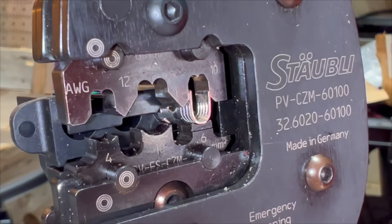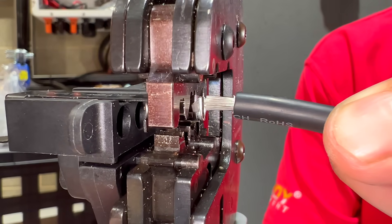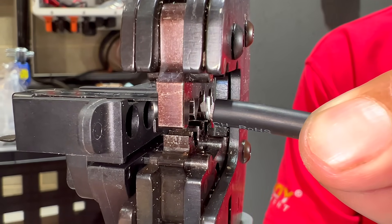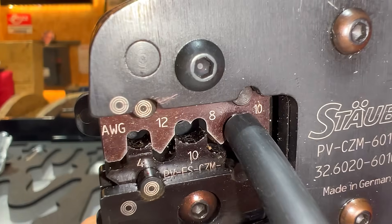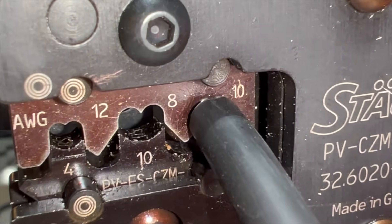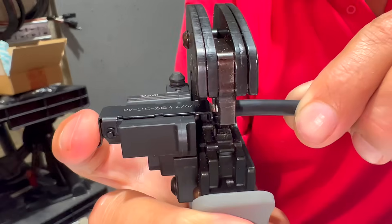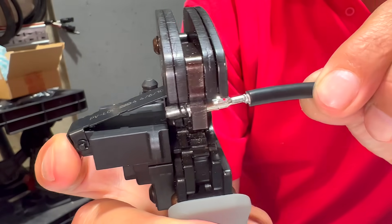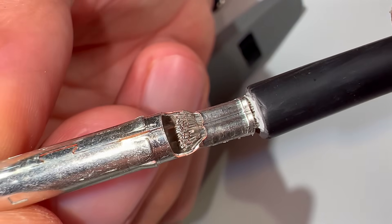Then insert the stripped wire into the crimp until it reaches the backstop bar. When you close the jaw of the crimping tool, it folds the tabs of the barrel crimp using the die as a guide. This action compresses the cable strands, creating a strong mechanical and electrical connection.